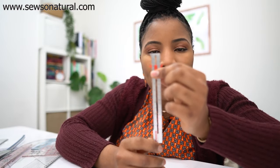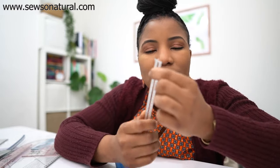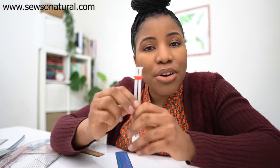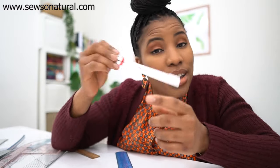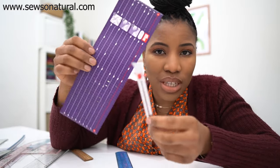Another useful ruler type is hem gauges. These are perfect for marking hems and for making sure your buttonholes are evenly spread out. I don't reach for them as much as I used to when I started sewing, but if you buy one it'll definitely be useful.